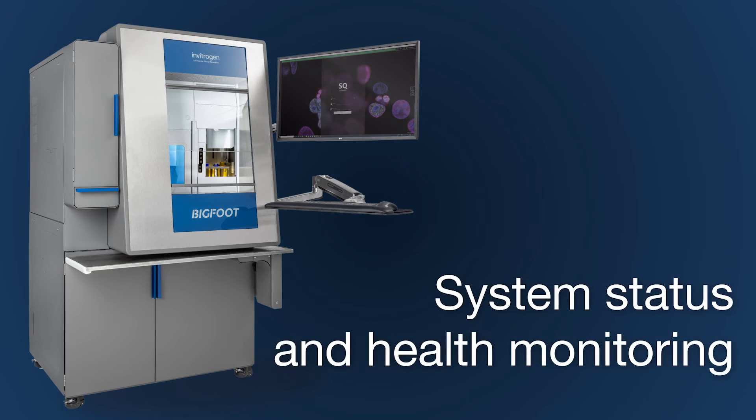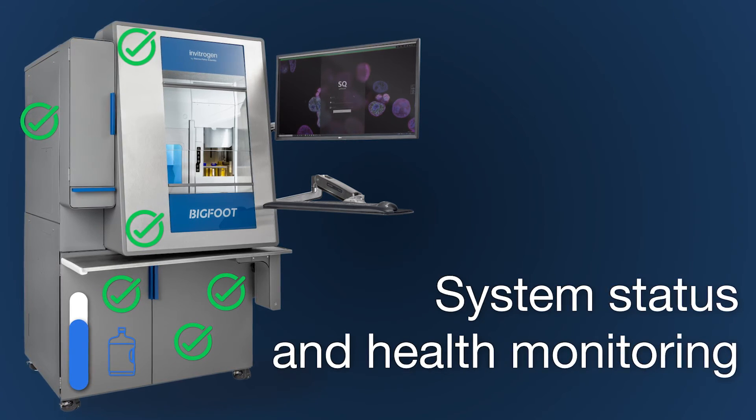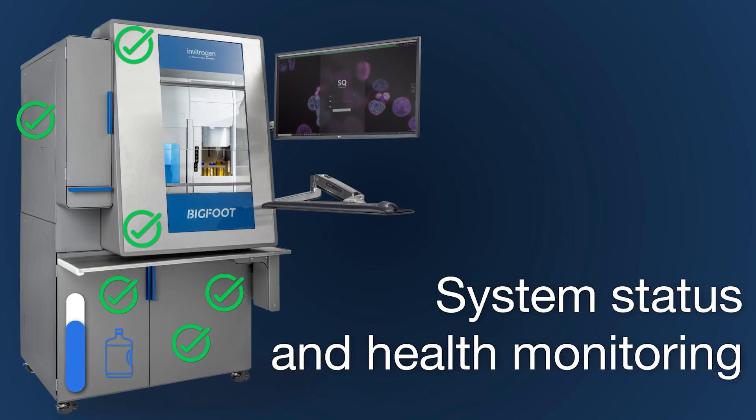System health monitoring provides status and control, giving you the freedom to walk away from the system while still monitoring experiments and to start up or shut down remotely.